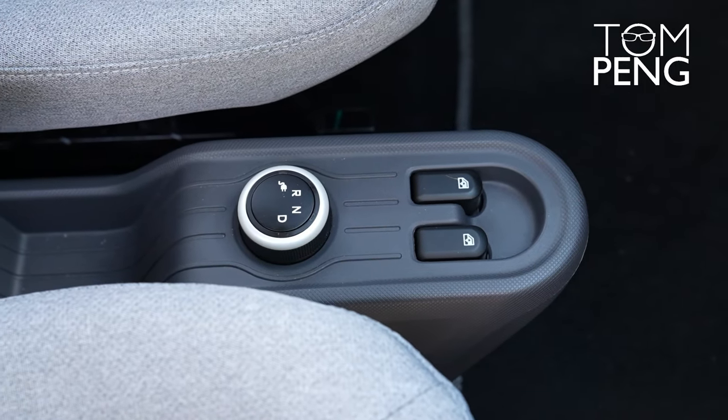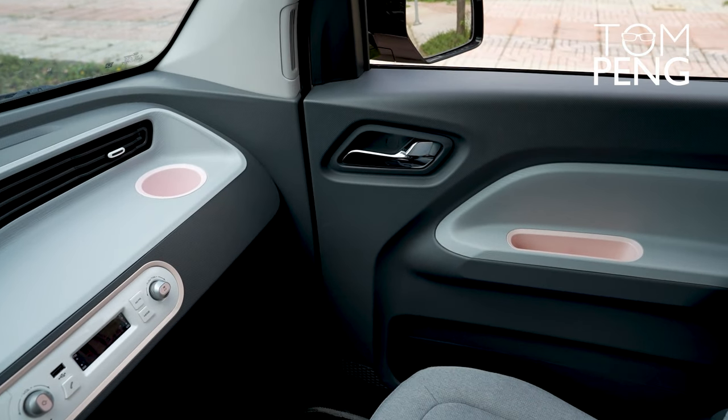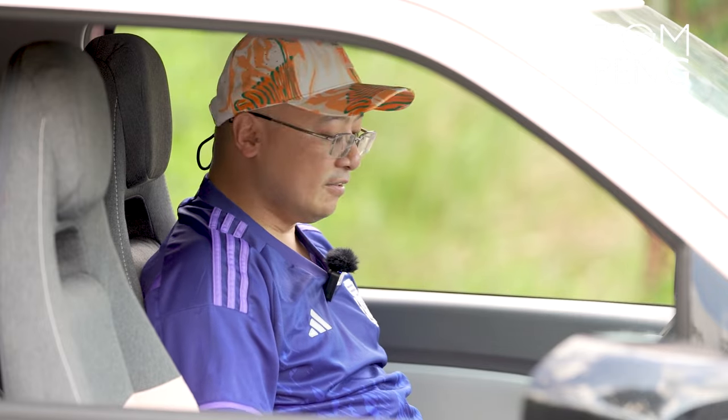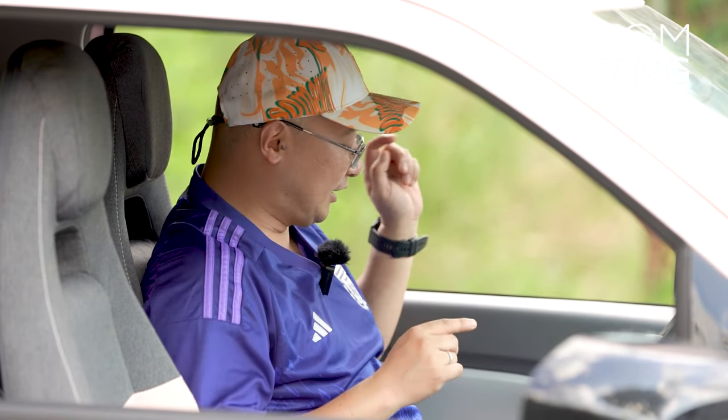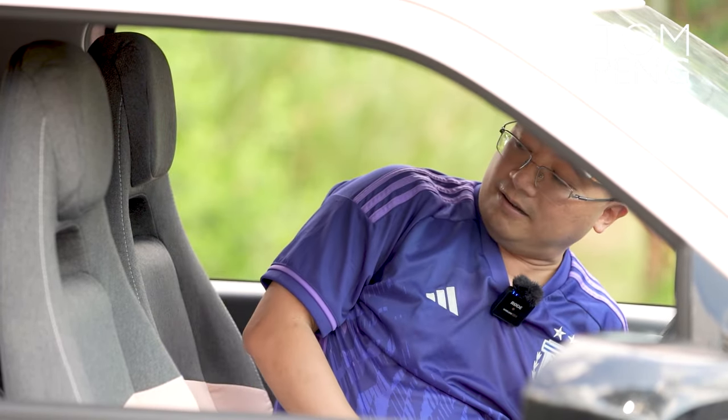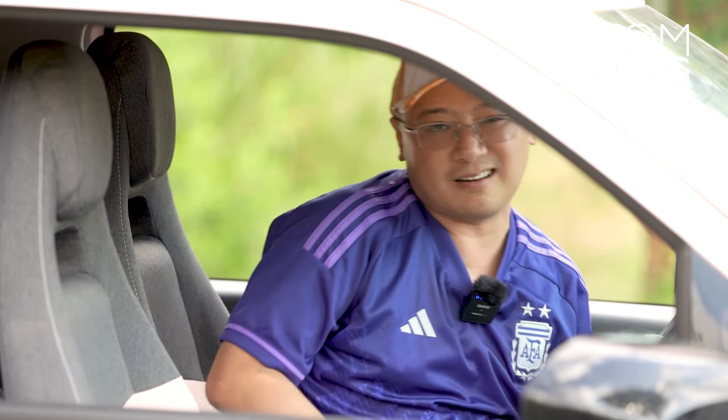To control the two windows there are two buttons — pressing one raises the window, the other lowers it. That's pretty much all you get here; you're not going to get a lot of functionality or features in the Wuling because it is a very affordable car. For cup holders, there's one for the passenger but for the driver it's not easily accessible — it's a door-mounted slot that requires reaching down awkwardly, which could be dangerous while driving.